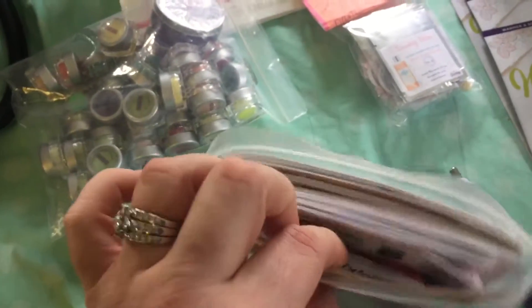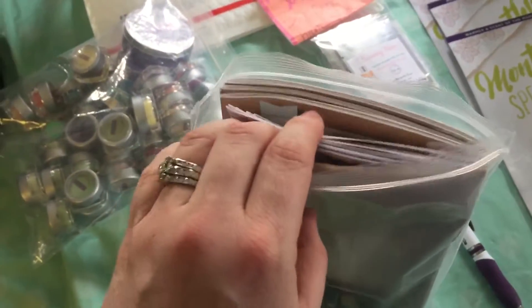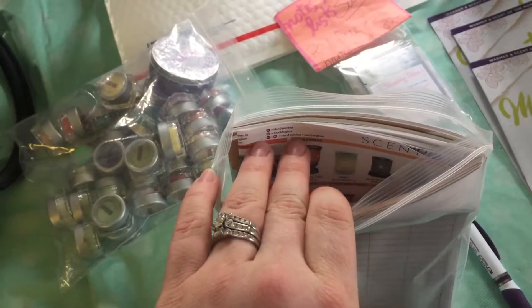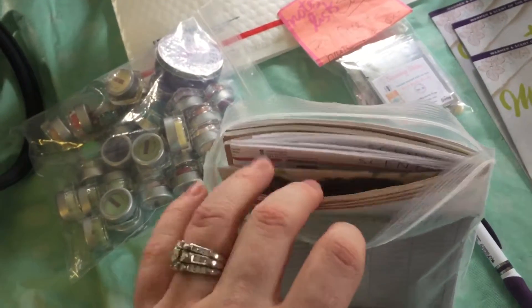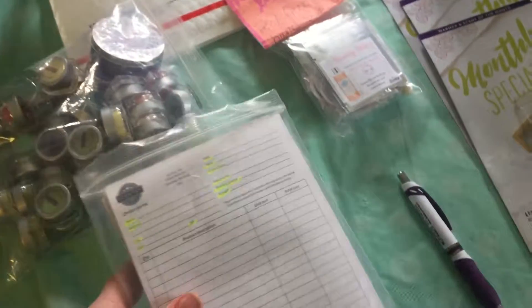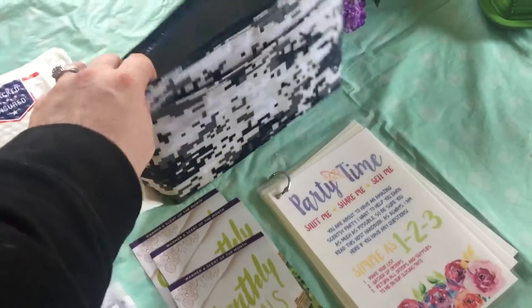It has maybe eight to ten of the product sheets and three actual catalogs, so we make sure they're seeing the combined and saves. I like to send just a few catalogs because those are way more expensive than our product sheets, so I do both but more so the product sheets. Then I have little join brochures.